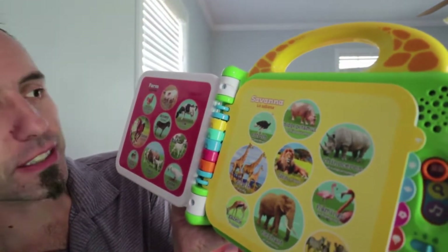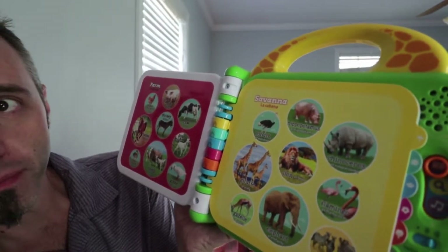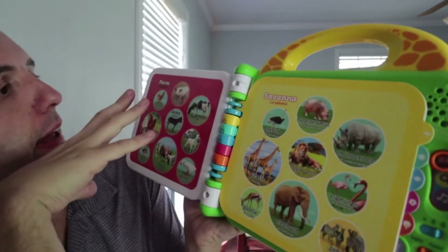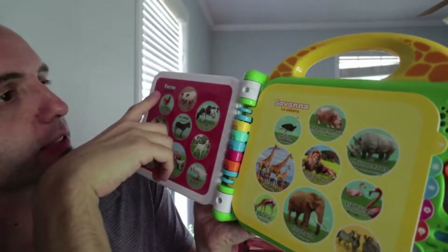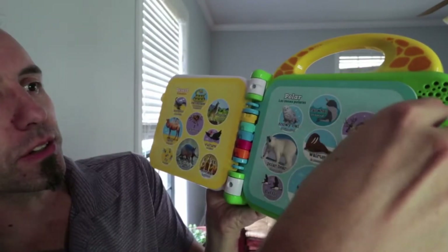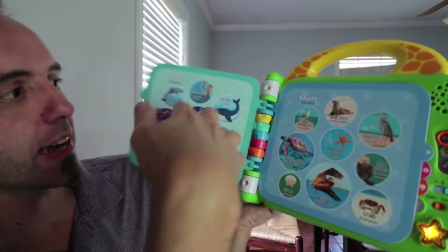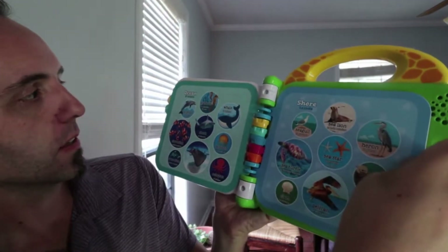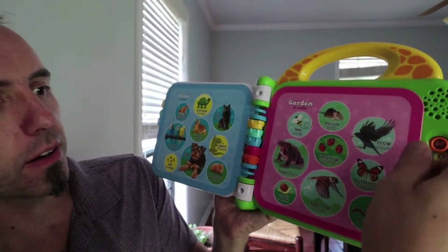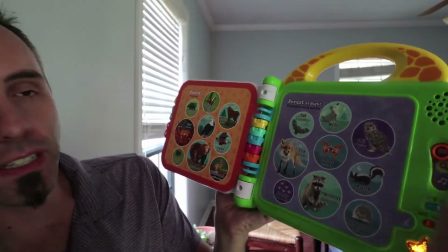It's got some fun songs. These sections are all defined by where you would find these animals. This is the farm, this is the savannah, they have the polar, the desert. It recognizes whenever you turn the page and plays some fun sounds. Ocean, the shore, the home, and garden. There's the forest, and then the forest at night.